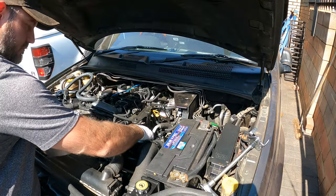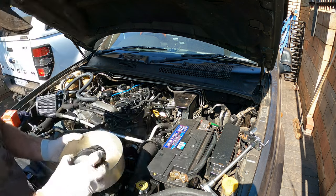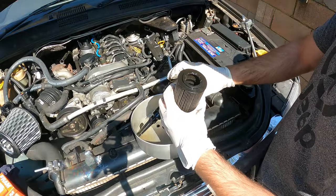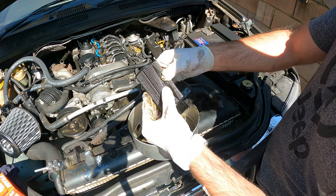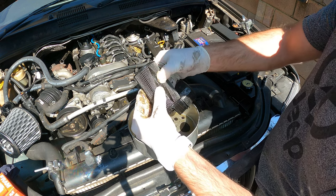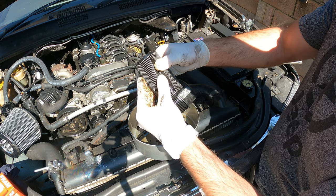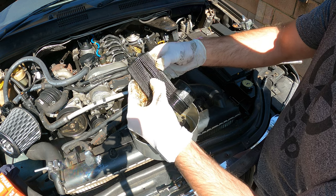My oil is draining and I'm ready to remove the old oil filter and see what surprises it holds for me. It's a little black but no glitter — that's a good thing. There's something there, but nothing I think I should be worried about.